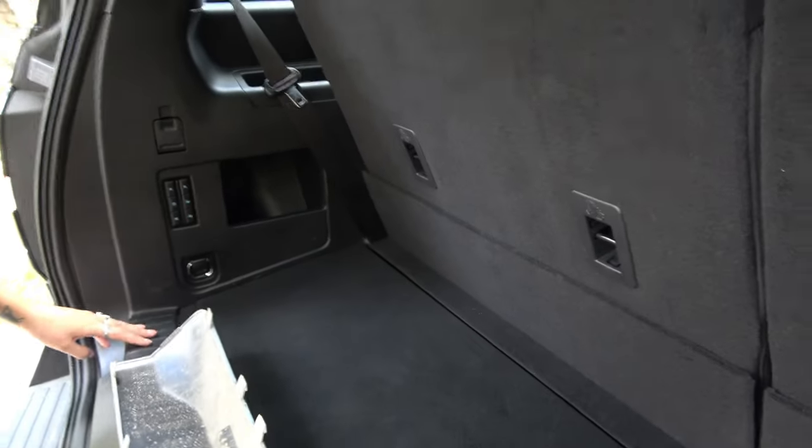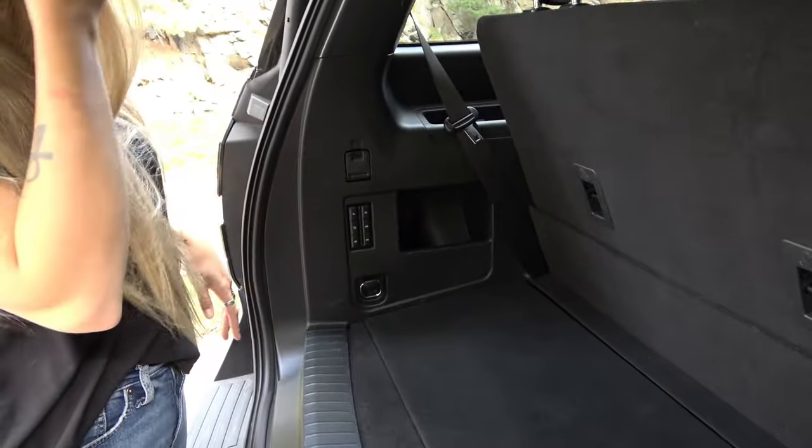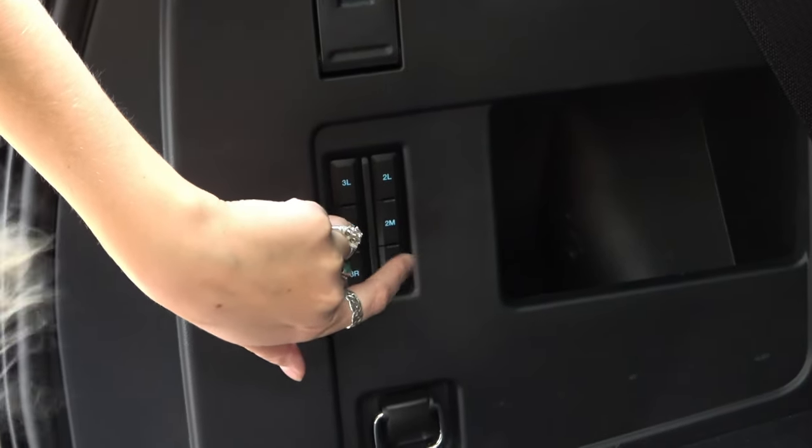The buttons are on your side — let's lay those seats down. We've got our nice buttons: 3L, 3R, all these different options. Look, you can do two at a time.